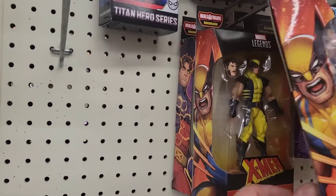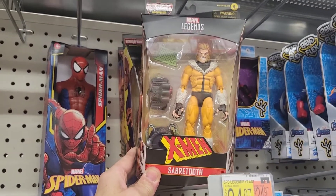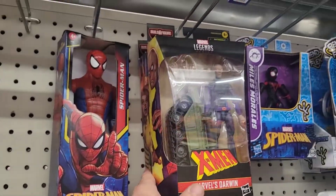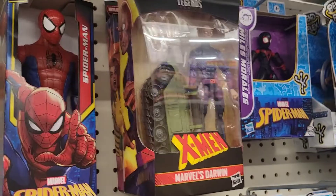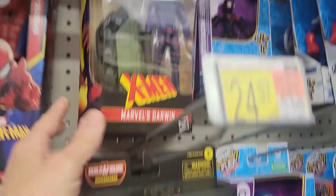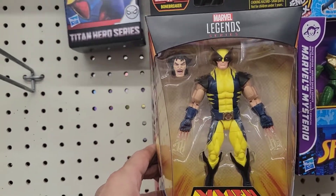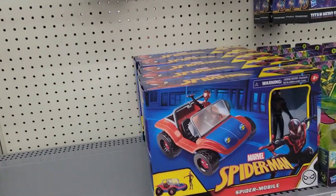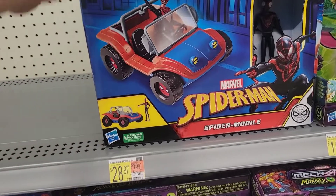We have Wolverine here — finally see Sabretooth! He's a little skinny though — I thought Sabretooth was bigger. Darwin — oops, dropped that, I'll pick it up — and Siren. This guy's kind of creepy. I wish this Wolverine looked a little more like the cartoon. I'm more into the cartoon retro packaging.